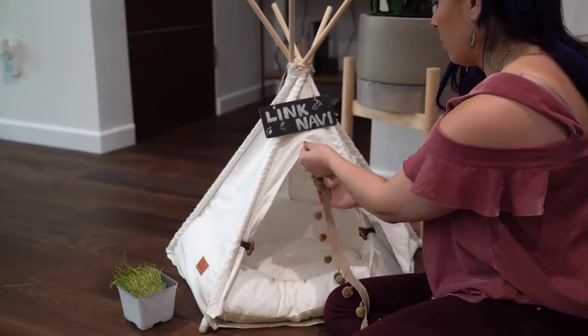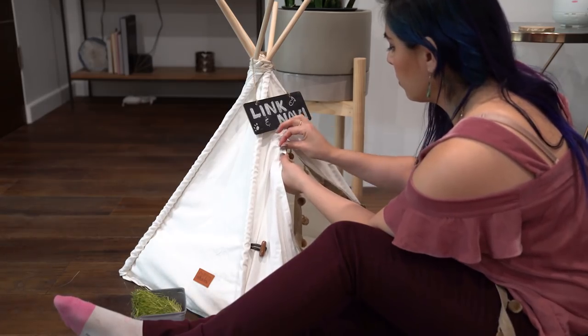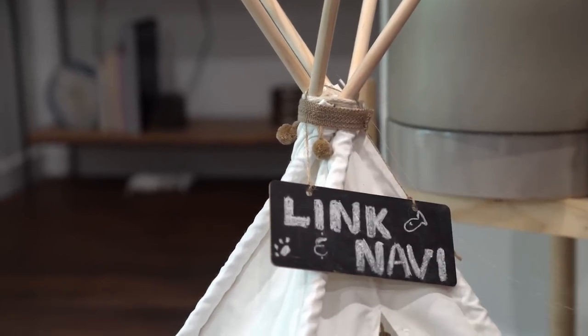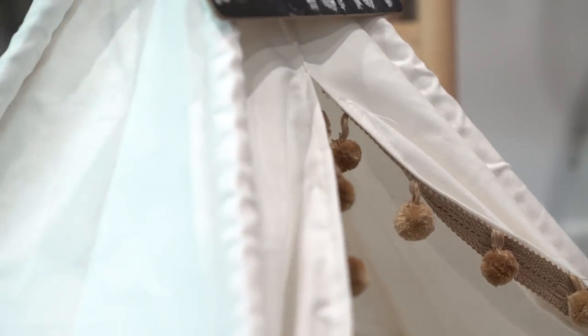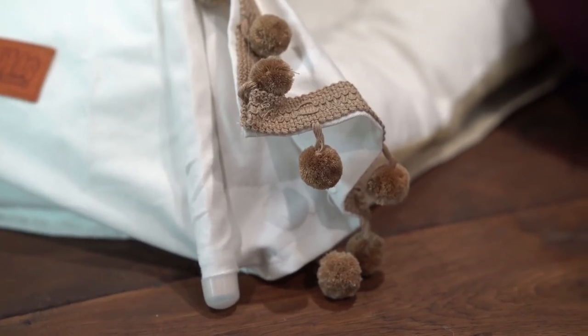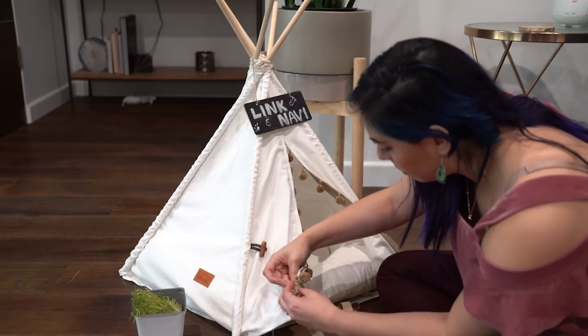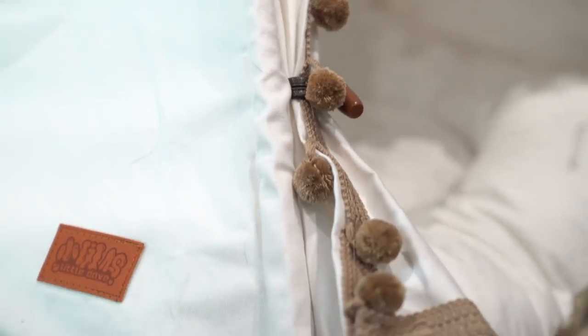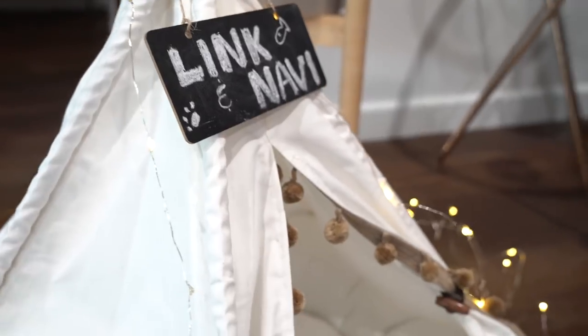So I wanted to add some pom-poms to this little teepee to the door opening because I thought it would make it super cute. I also added a little bit of pom-poms to the top of the teepee just to give it a little extra flair. You can add color here if you like. I'm just sewing these on by hand — it's probably quicker by machine, but I didn't feel like taking it apart. Originally I wanted it to go all the way around the base, but I didn't have enough pom-pom ribbon, so I just put it on the door entry.